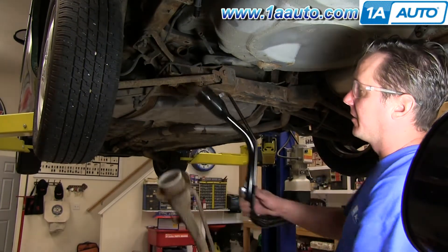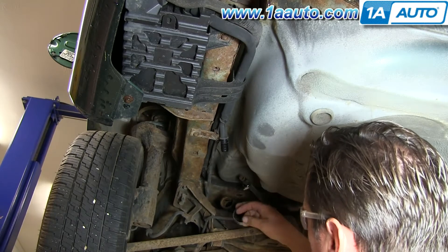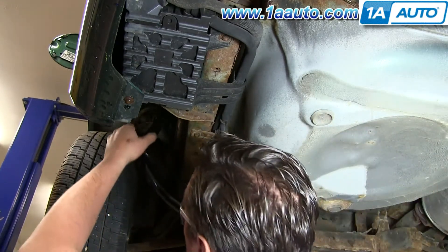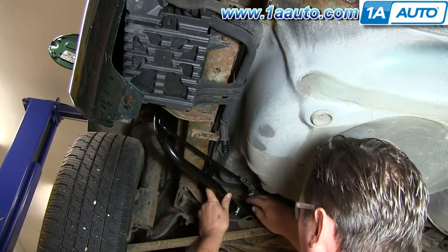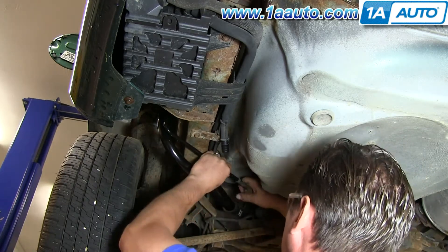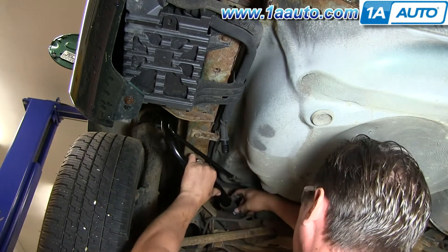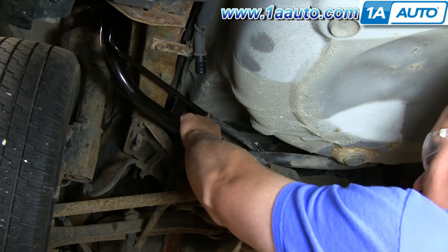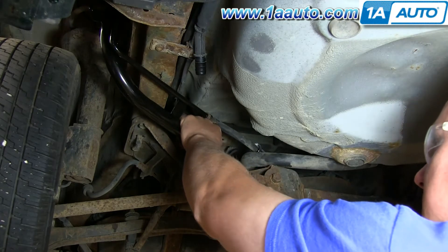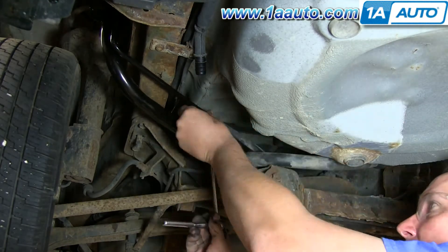We've got our old filler neck and our new filler neck from 1A Auto — exactly the same, just as the factory would have it. We're putting new clamps on, then snake the new filler neck back up and line up the holes. Tighten up the clamps using the appropriate size socket or flat blade screwdriver. Putting it together is always so much nicer than taking it apart — just put the new part in and tighten up the two clamps.